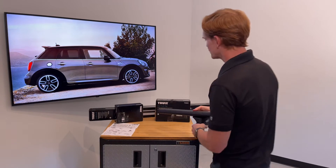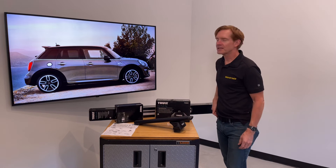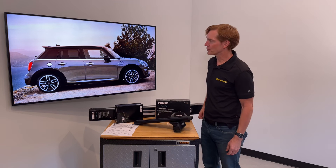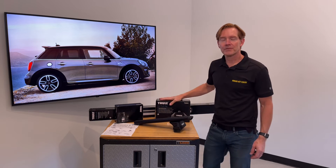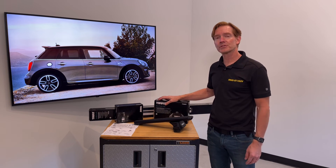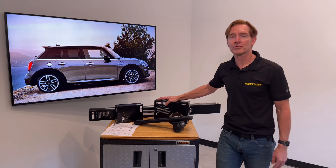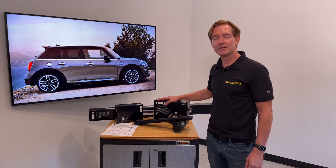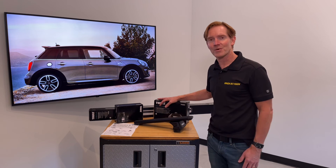Those are all the main features of the Evo Flush Rail Base Roof Rack System for the 2014 through 2022 and possibly beyond many hardtop four-door with factory installed flush side rails. This product and the full line of Thule products are available at rackattack.com — see the link in the video description for buying options. Please like and subscribe; we have over 2,000 rack-related videos on our channel. Leave any comments or questions below, and thanks for watching.